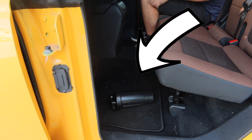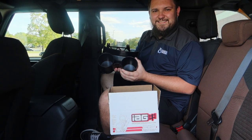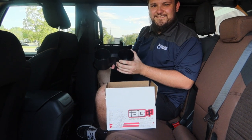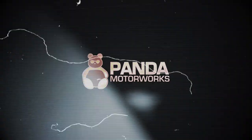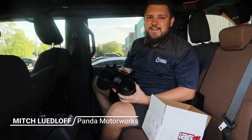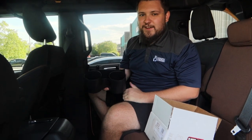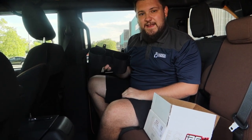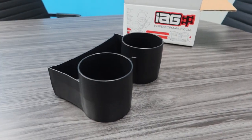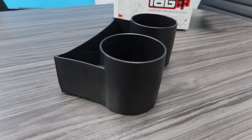Are you tired of this happening when you're in the backseat of a Bronco? Finally, a solution — the IAG rear cupholders. What's going on guys, Mitch from Panamotorix here, and we're back with another video inside the Ford Bronco. Today we're addressing something Ford should have but didn't, and we're going to be adding some rear cupholders to the backseat of our Ford Bronco.